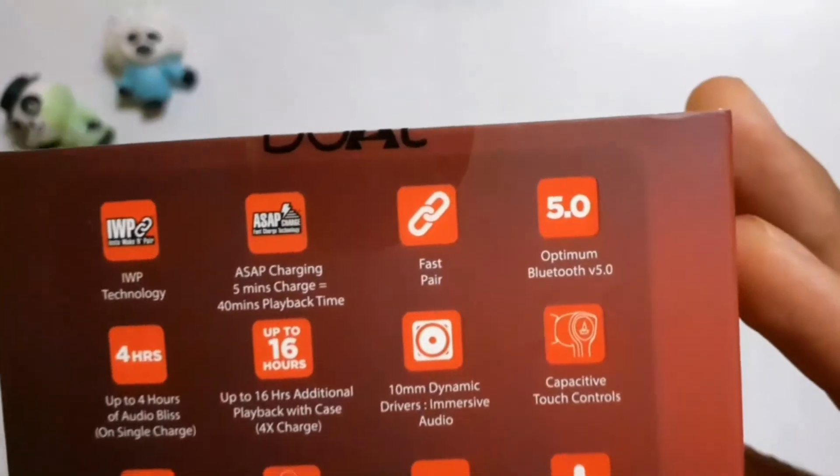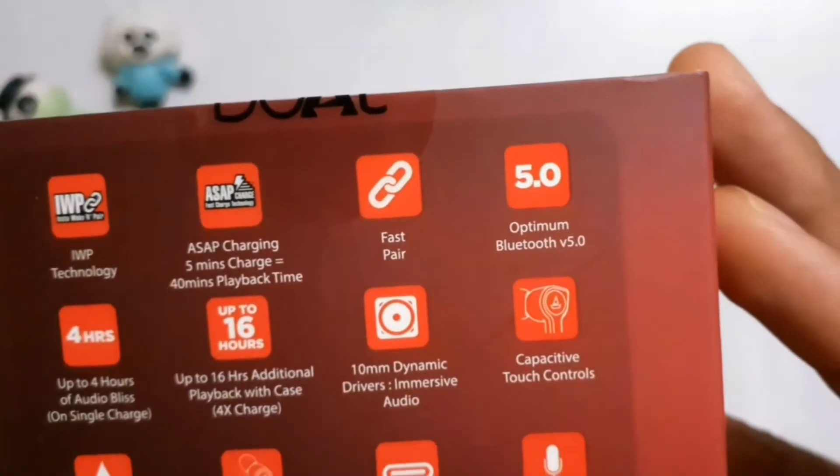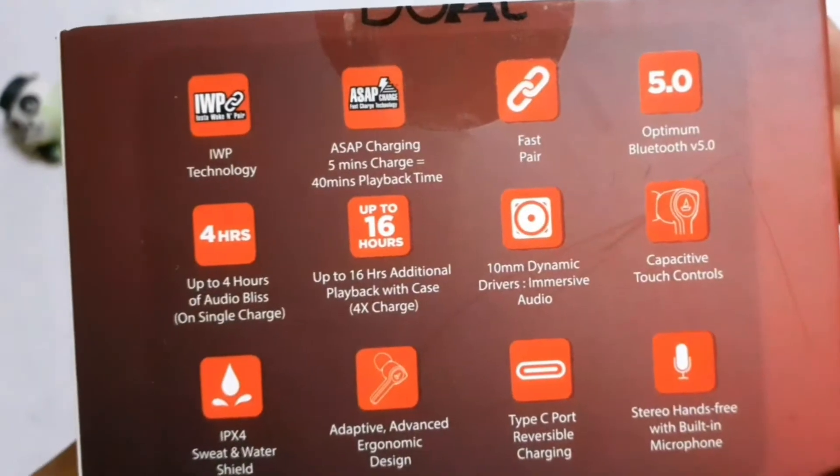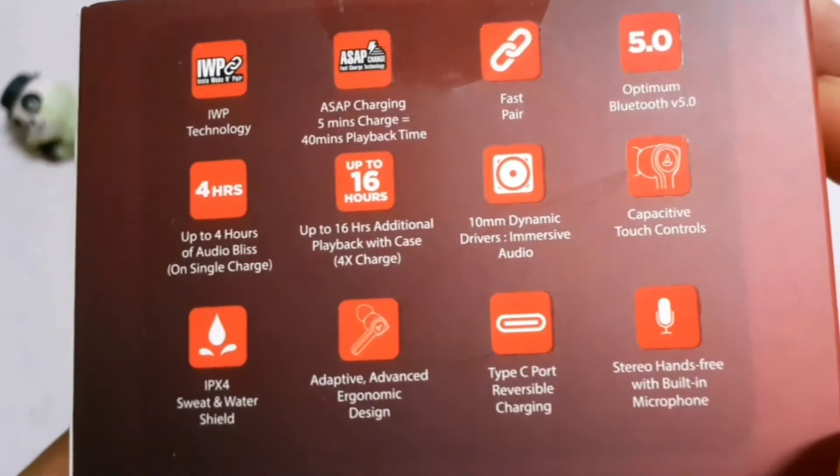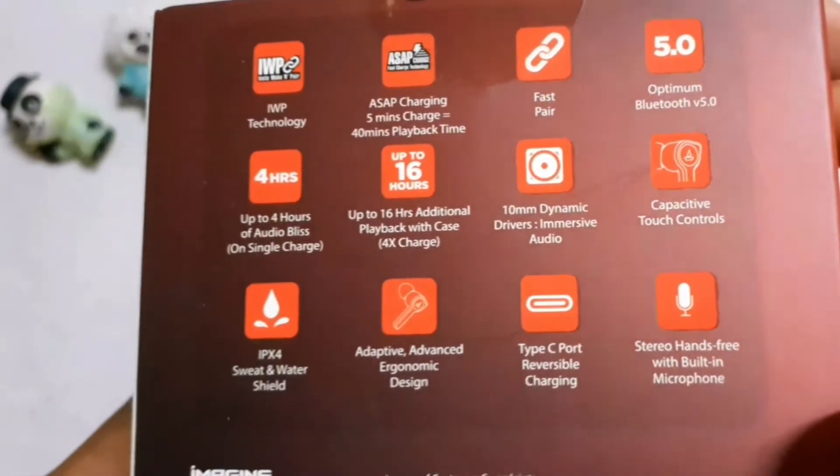There are some specifications: IWP technology, ASAP charging — 5 minutes charge gives 40 minutes playback, fast pair, optimum audio, 4 hours playback, 16 hours additional playback with case, 10mm dynamic driver, capacitive touch controls, and IPX4 rating.